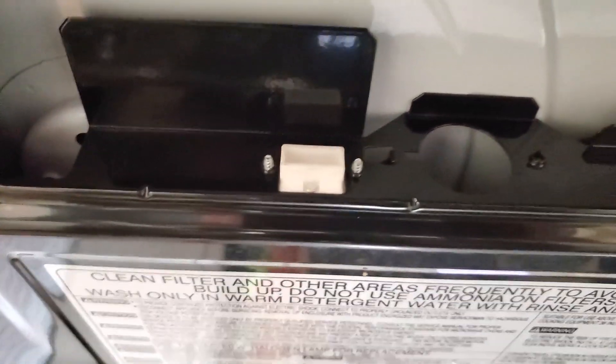This is a microwave that's in my apartment. This microwave was brand new when they installed it, but for some reason they never installed the light bulb underneath for the hood range.